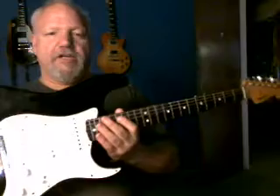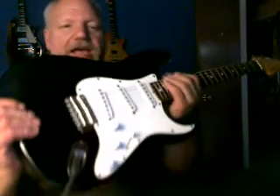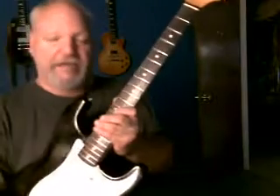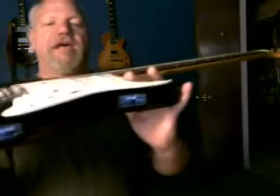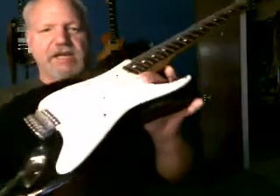Hey everybody, it's Baseball. I'm back with another one of my jewels. This is a mid-80s Fernandez Revival Stratocaster — thinking it's about mid-80s Fernandez Sound and Research Group. I believe it's a replica of a '64 Stratocaster with staggered pickup poles. I think this might be an FST 50 or 60.